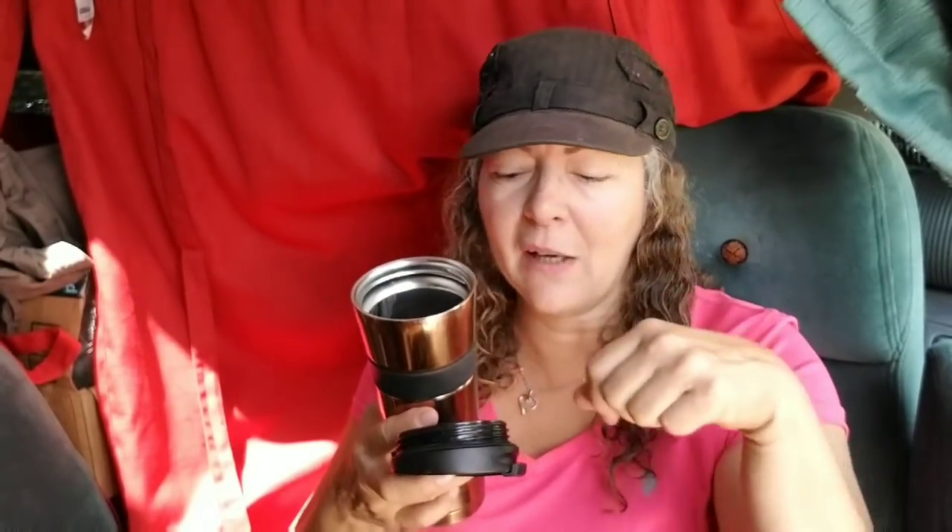I love it because it has a wide mouth that's easy to clean. When you're in a van, you really look at how many threads are in the lid and how easy it is to clean around the sipper mechanism — because you're always trying to conserve water.